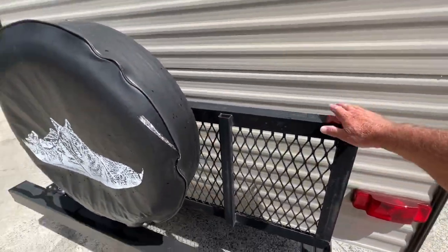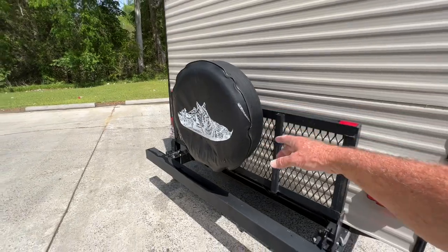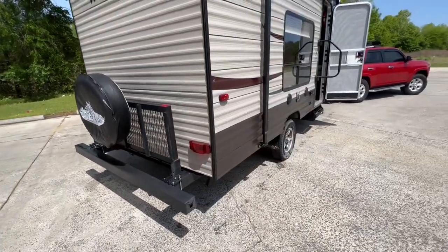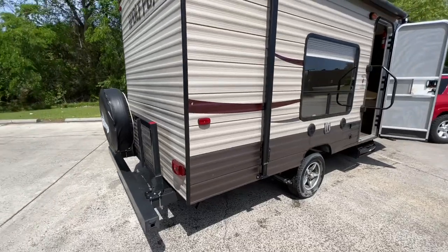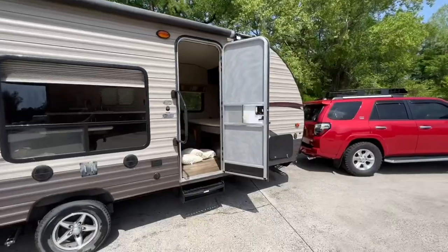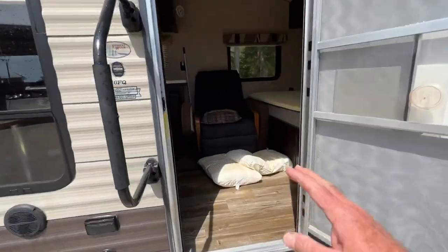This folds down — it's a spare tire option that a lot of these don't have. The spare tire's never been on the ground. You can put totes back there, bicycles, whatever you want. It's just got a little oxidation — some wax will probably fix that up.